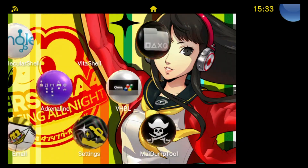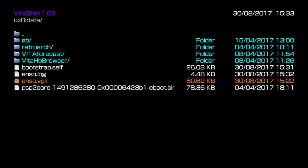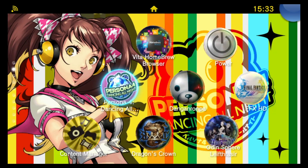It looked pretty normal on boot, but if we go ahead and start up VitaShell now you can see that I'm able to launch homebrew as soon as I powered on my system. I didn't have to run Henkaku manually, and I'm now able to run homebrew and Vita backups without issue. It's a great improvement to the system and one of the best releases for the Vita scene for sure.